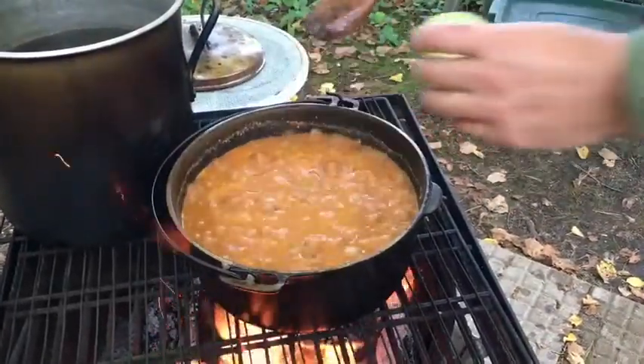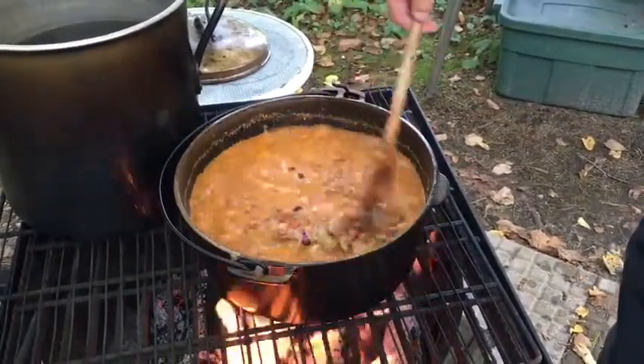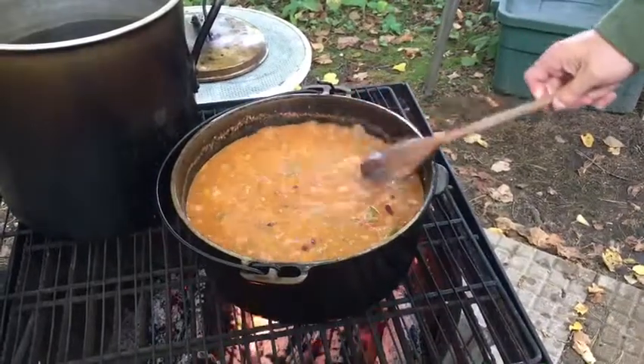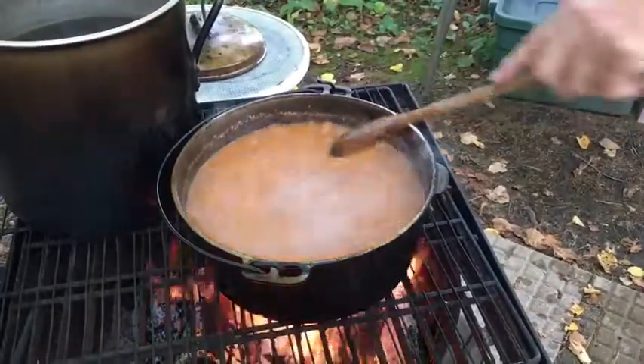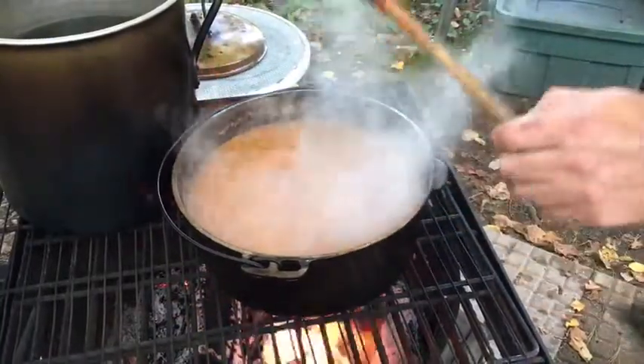If you want salt to taste, season to taste — chili powder is a good option. If you want to thicken it, a good option is corn starch. At this point our chili is done.